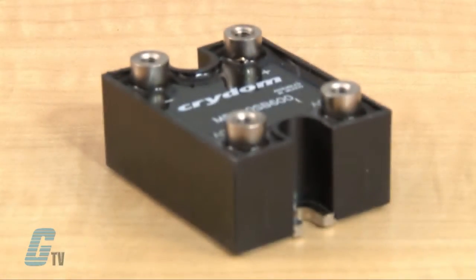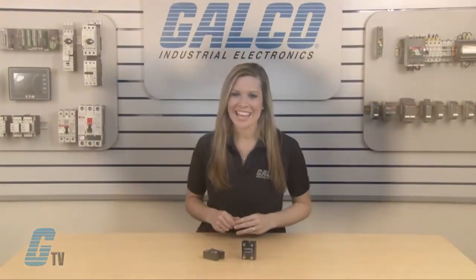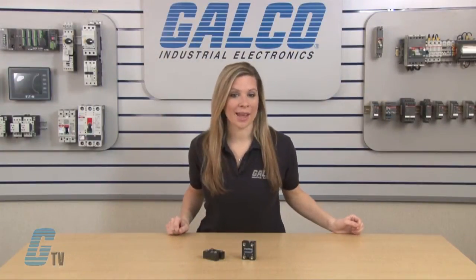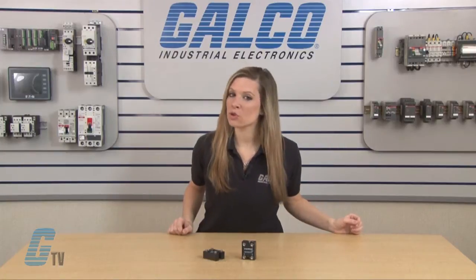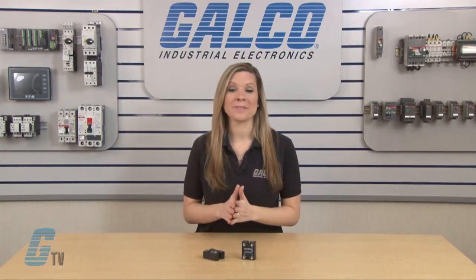The single phase M50 diode is a high surge current rectifier circuit with a maximum load current of 60 or 100 amps. The AC line voltage for the diodes can range from 120 volts AC to 600 volts AC, with up to 1600 volt blocking standard.